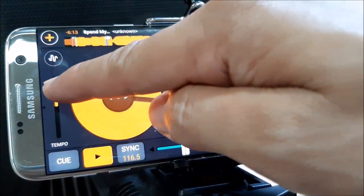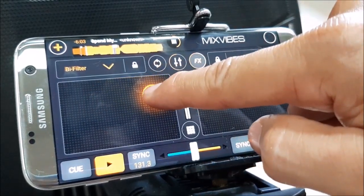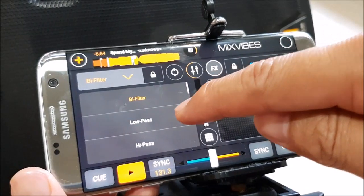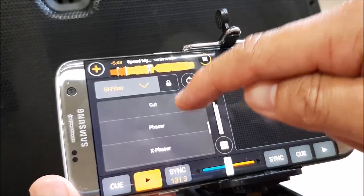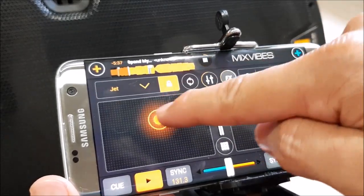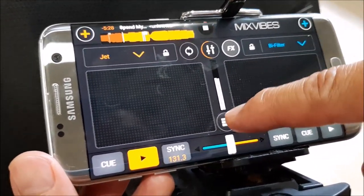Slow it down. Now let's try and add effects — it's selected as five filters, so this is the touch area. Did you hear that? Let's do some effects commonly known to DJs from the Pioneer DJ CD player and controllers — the jet effect. You can even hold it. Let's go to the loop.